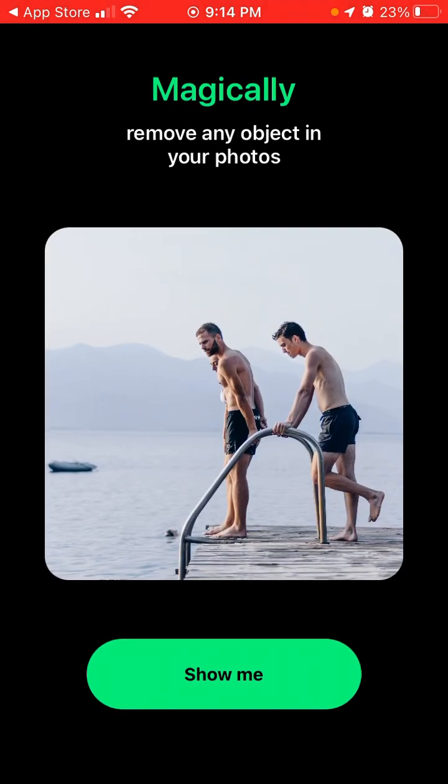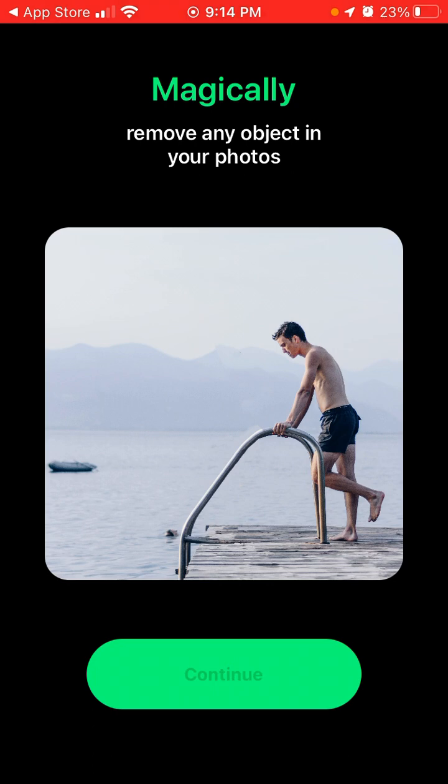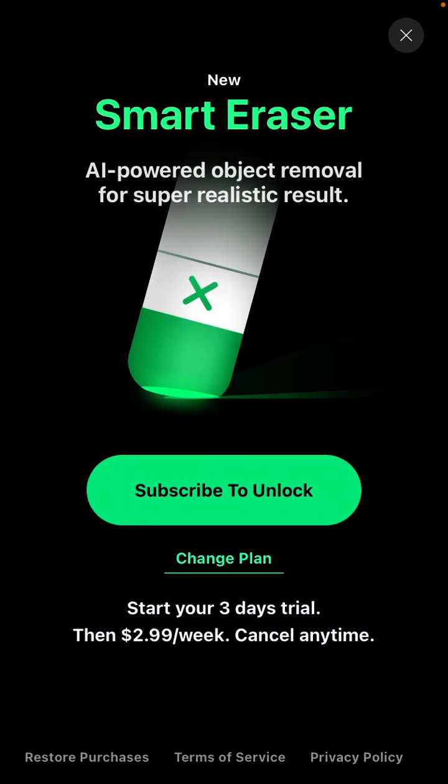You can just remove objects using the brush tool. There is also a Smart Eraser feature — an AI-powered object removal tool for super realistic results. You can start a 3-day free trial, then it's $2.99 per week.